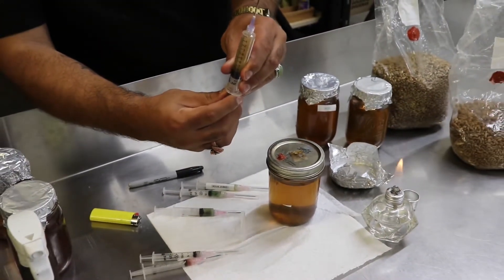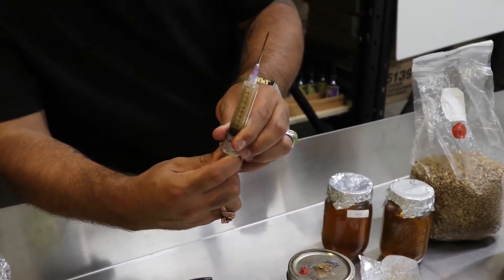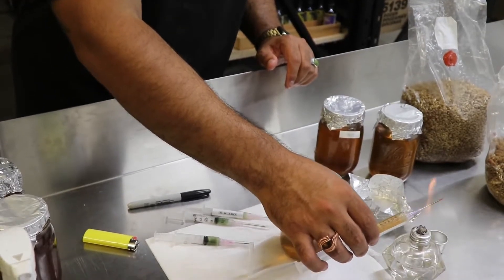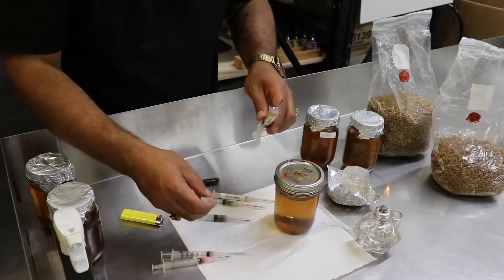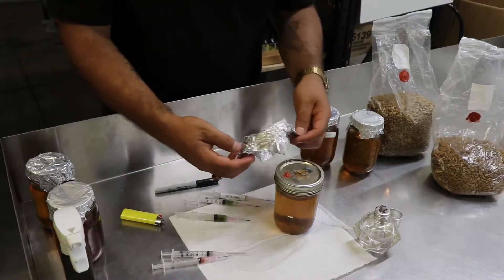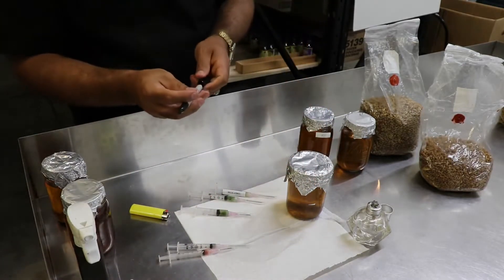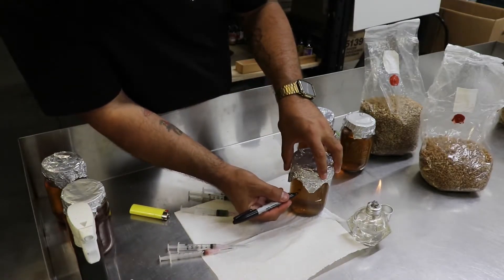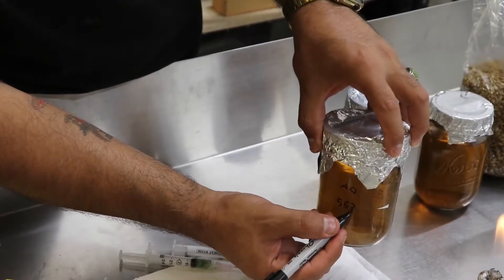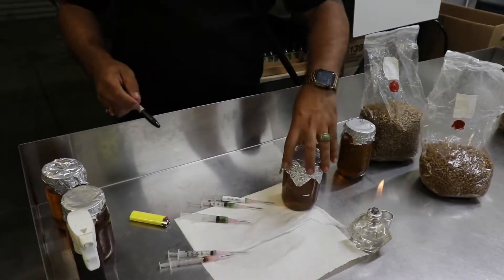Now you want to suck the liquid that got stuck in the syringe back down until it reaches the top of the needle. Once it's at that point, re-sterilize your syringe with the hot flame, then put the cap on quickly so it doesn't melt and let it cool. Always put your foil back on your liquid culture so no contaminants fall in — and they will fall in if you don't. Then label it: this is my almond oyster, so I'll put AO and the date 5-6-21. Label the liquid culture and put it away.